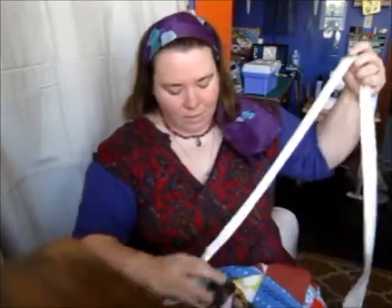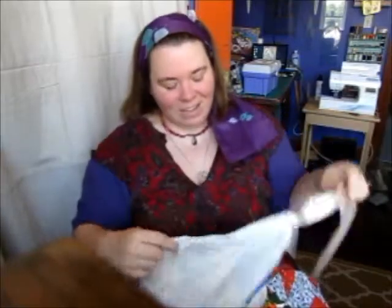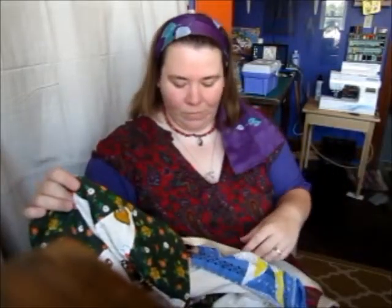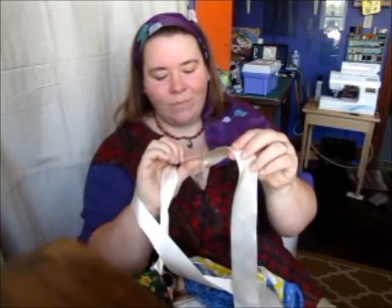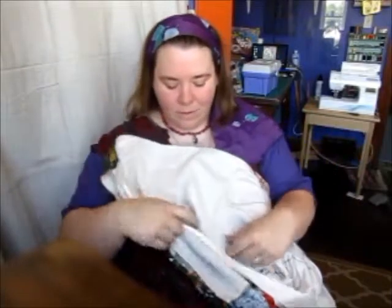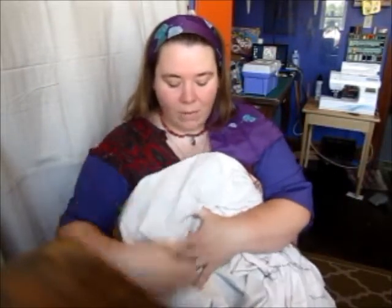I've got a long satin ribbon on either end for wrapping her around, and I can certainly trim that if you let me know you'd like it trimmed, otherwise you can trim it yourself. I've done it like this and it trims and looks wonderful. This is also lined with just a cotton muslin, only about halfway down.